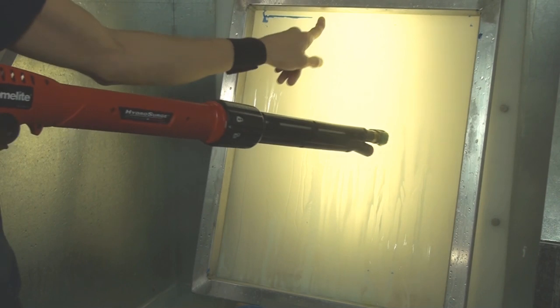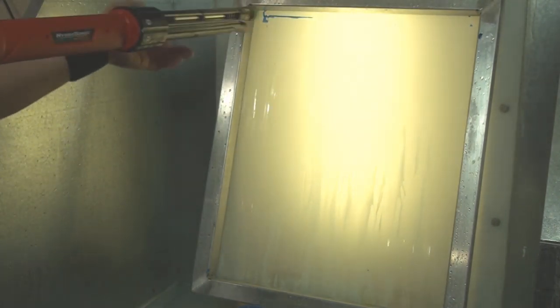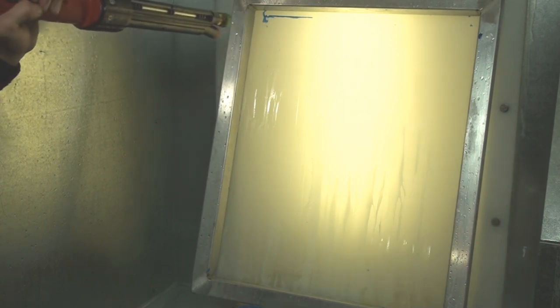There are a little bit of heavier deposits of emulsion up at the ends where you start and finish your stroke — you might need to spend a little extra time or apply a little extra pressure just to push it out, because there's a lot of built-up emulsion there.